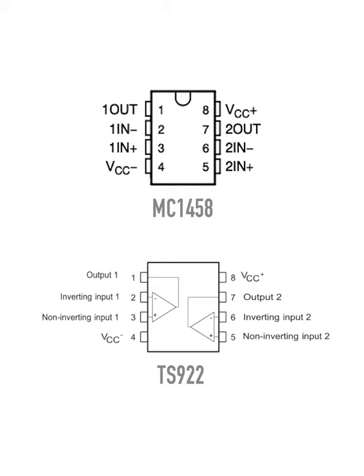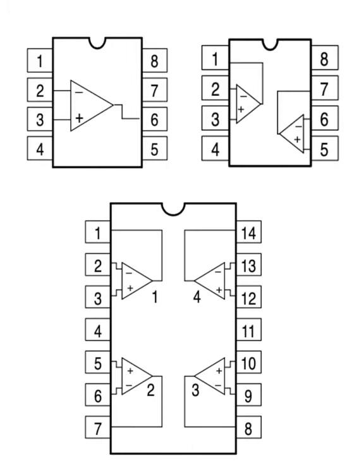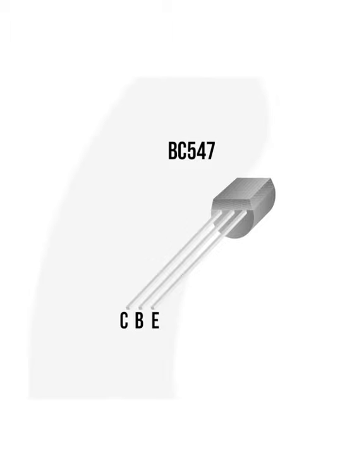In fact, most op-amp chips share the same pin-outs, including single, dual, and quad variants from different manufacturers. There are a few outliers, so always check the datasheet, but just imagine how handy it would be if other components had consistent pin-outs. Yeah, I'm looking at you, transistors.